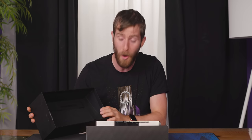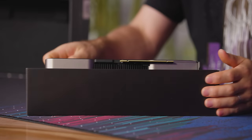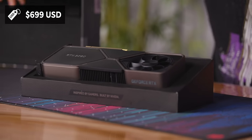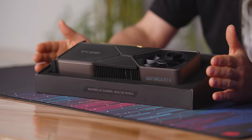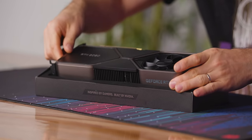What I can do is open up the box for you in real nice style. If you have yourself a cool $699 US dollars, this, my friends, is what will arrive at your homestead. So let's take a quick look at it.